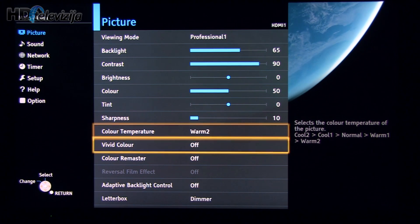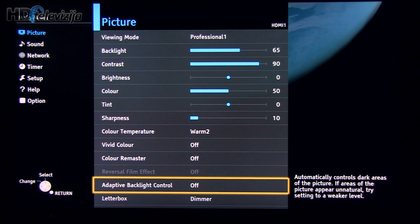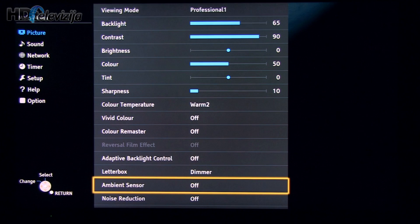Color temperature: Warm 2. As you can see, most settings are disabled — letterbox, dimmer — we don't see any problem with that.